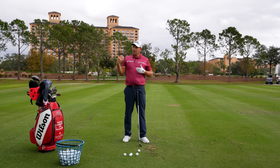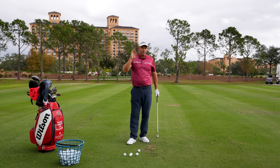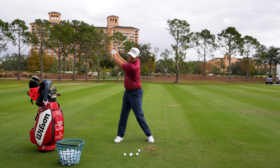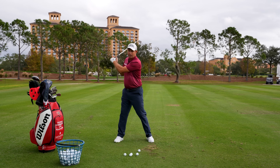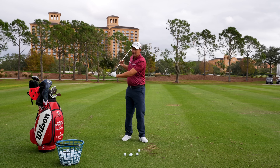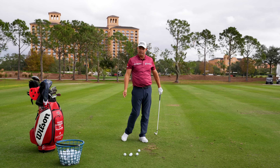That lag — even the lag in the downswing — is actually not what the static picture shows. We get to the top, we pull, the club drops and you get this bit of lag. All the great players will tell you that even though they had massive lag, they felt the club head was always trying to get to the golf ball and accelerate.